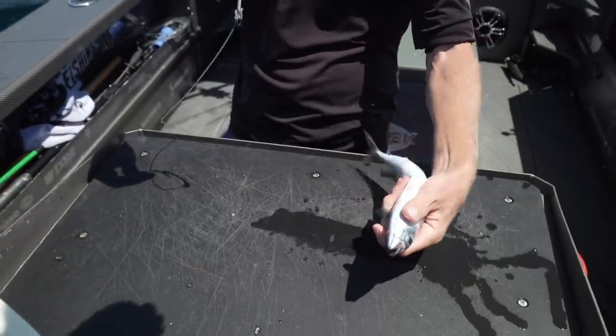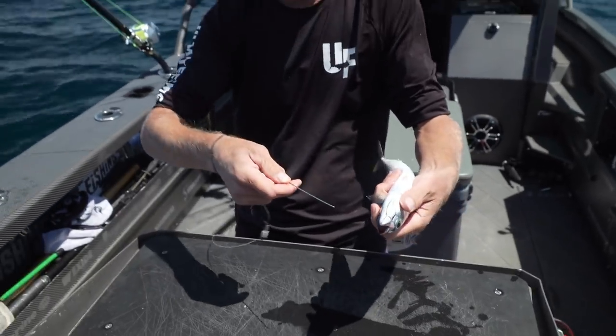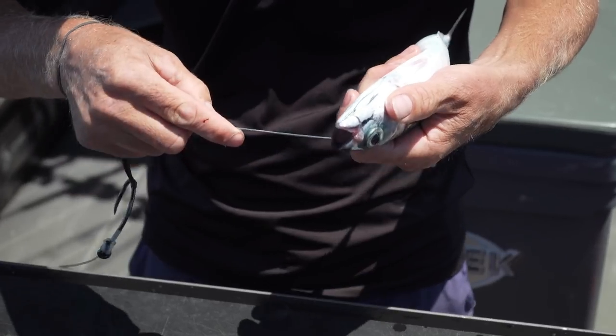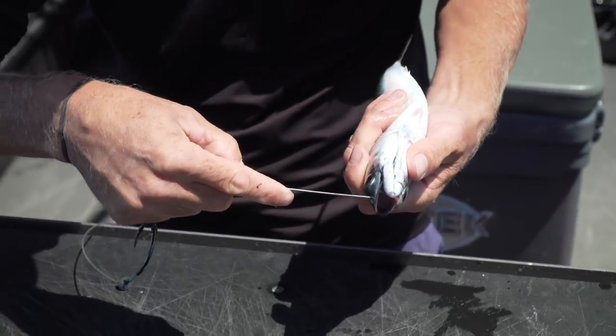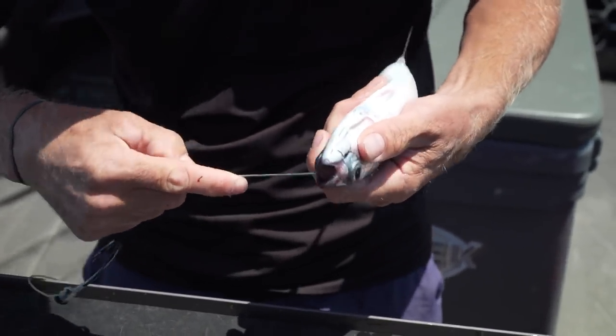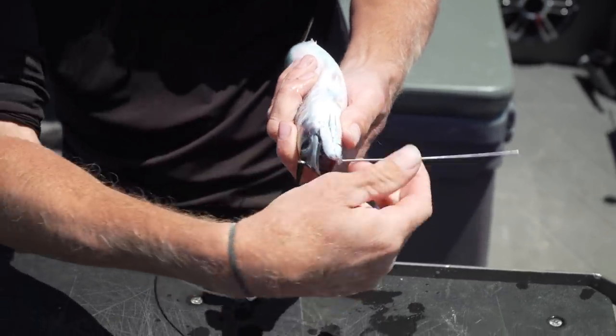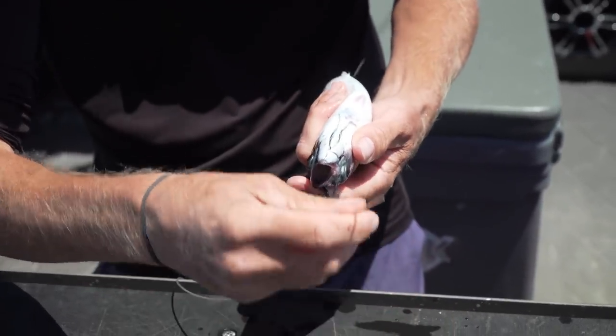We're imagining this guy's live. We hold him upside down in a wet cloth or towel, and at the very front of the eye cavity we just poke our bait needle through. We're careful to stay at the front of the eye cavity where it doesn't puncture the eye.